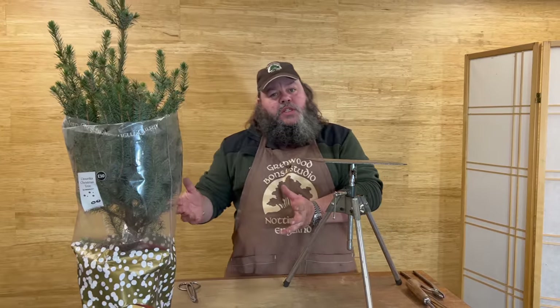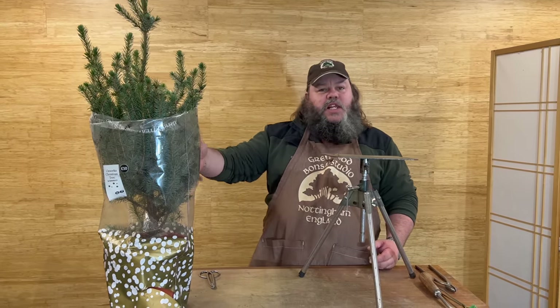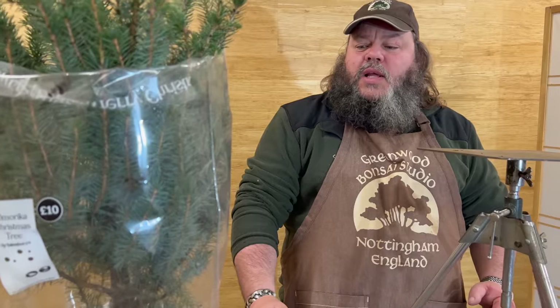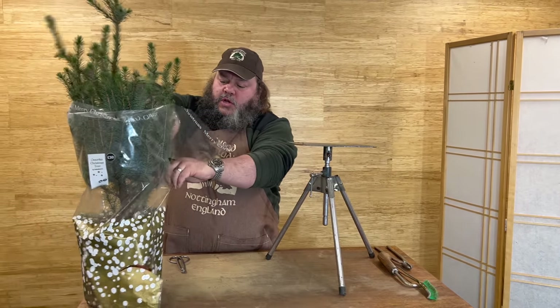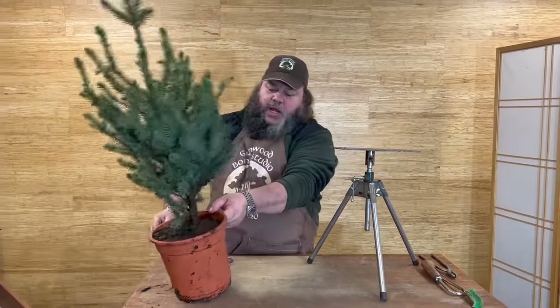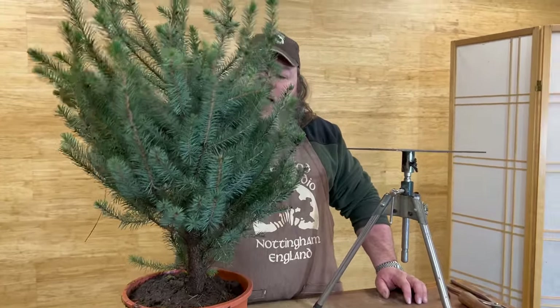At the moment, just coming up to Christmas, a lot of stores in the UK are selling this sort of material as ornamental Christmas trees in plant pots. I found this for sale in a Sainsbury's supermarket for around £10 — about $12. You get a dwarf spruce; this is an Americana dwarf spruce. I just bought it to see what it was like and if we can make a bonsai out of it. It's got a substantial trunk, quite flexible branches, and I thought there might be a bonsai somewhere in here.